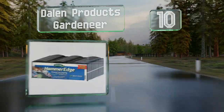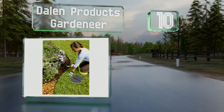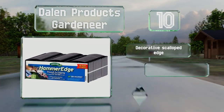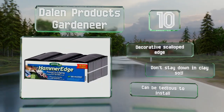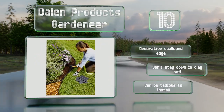The Dalen Products Gardener allows you to create straight or curved borders with 16 interlocking segments. These recycled plastic pieces are sturdy enough to be pounded into the ground and stay in place even in freezing and wet conditions. They have a decorative scalloped edge, however they don't stay down in clay soil and they can be tedious to install.